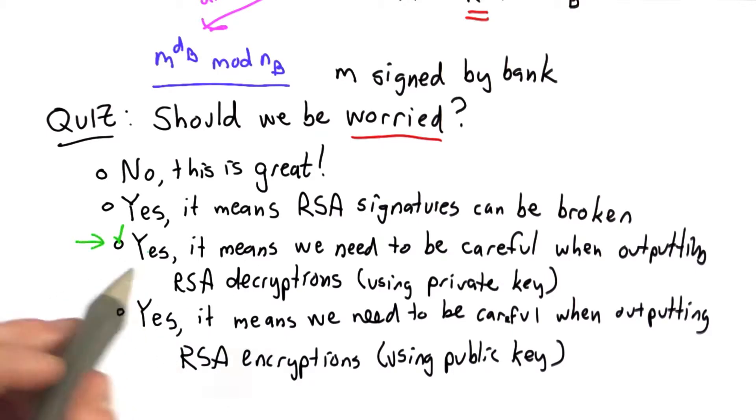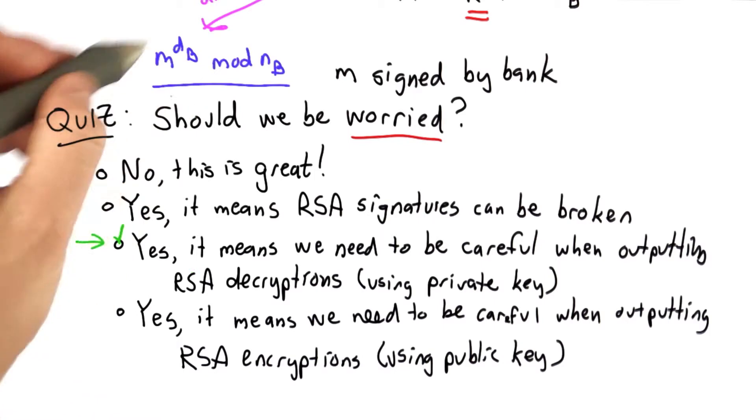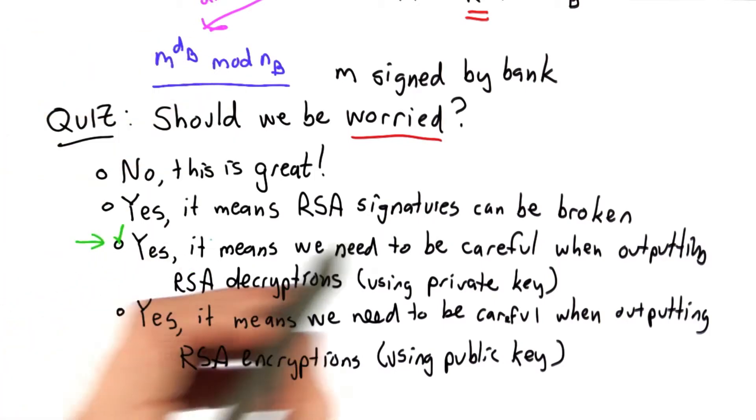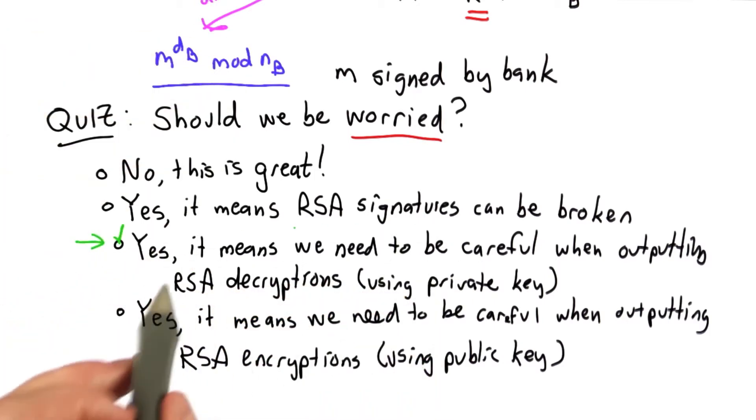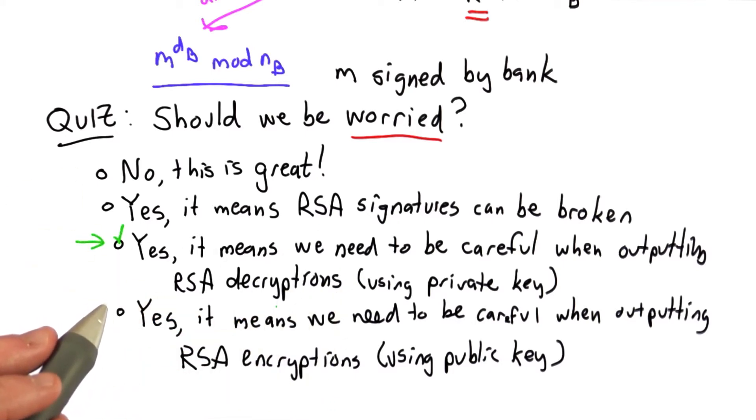In this case, the message that's being signed might be used to produce other messages. So we need to be very careful when we output the result of RSA decryptions. We might be signing something different from what we think we're signing.